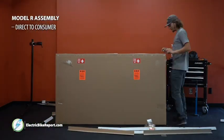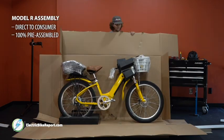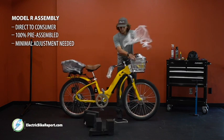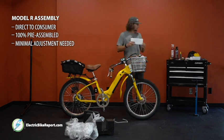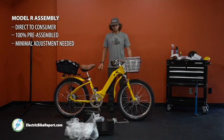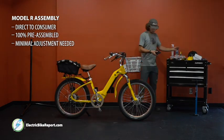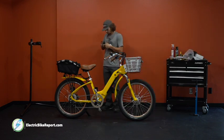As with all bikes from Electric Bike Company, the Model R comes pretty much 100% assembled. It arrives in one of the biggest boxes we've ever seen and all you really need to do is unbox the bike, attach and tighten the handlebars, and then adjust the seat. Being made in the USA out of their California factory, Electric Bike Company also quality inspects the bike before they ship it to you, so you can be very confident that everything is assembled correctly and won't need to take the bike to a local bike shop. In all, it took us under about 10 minutes to unbox and assemble the Model R — assembly is fast, easy, and this process shows how meticulous and consumer-focused Electric Bike Company is.